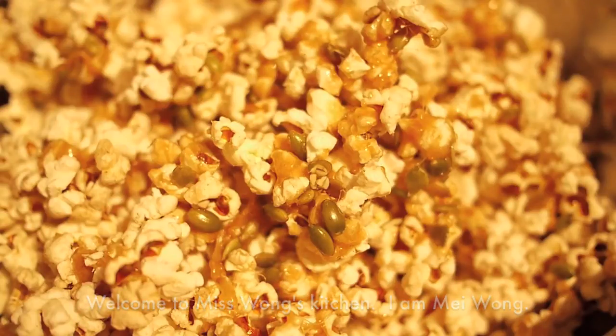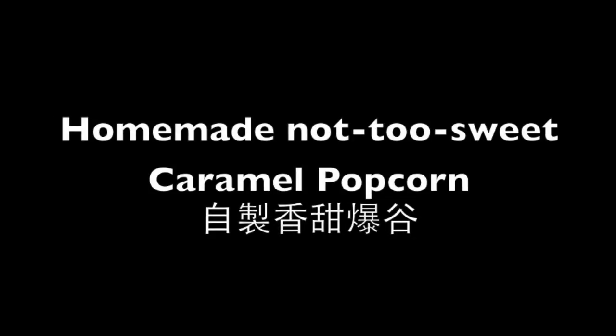Hi everyone, welcome to Ms. Wong's kitchen. I am Mei Wong. Today I am going to show you how to make caramel popcorn.